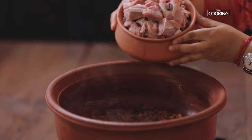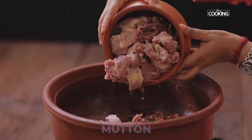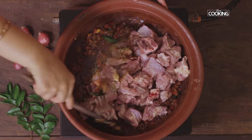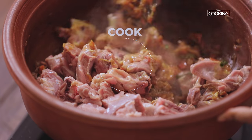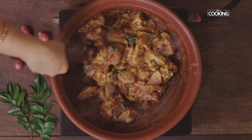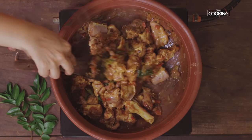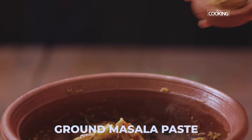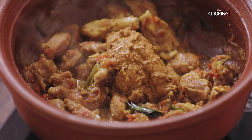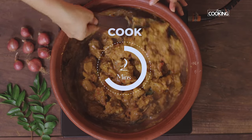Add the mutton pieces and cook for about 5 minutes. I have 1 kilo of fresh mutton with bone. After 5 minutes, add the ground masala paste and mix the mutton pieces along with the masala. Let it cook for about 2 minutes till all the aromas are released.